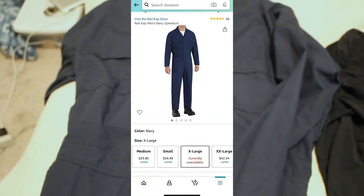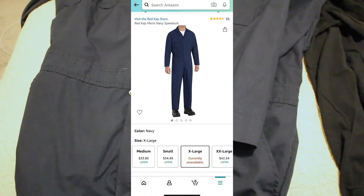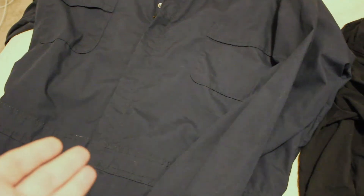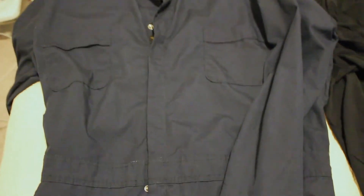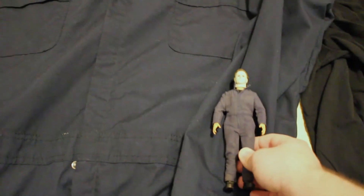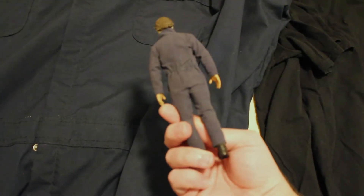So with that, let me show you what I have. This is from Red Cap - I believe that's the company - it's a navy blue jumpsuit. I got this on Amazon for about $35, give or take. Unfortunately I'm an extra large, and if you're an extra large as well, they don't currently have those available, though other sizes are available for about $35. It looks brighter on camera due to my settings, but it is actually a little darker than I'd like.